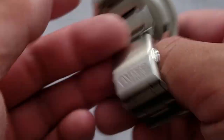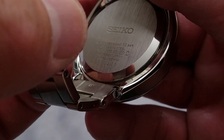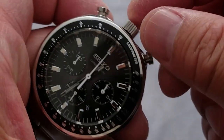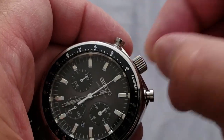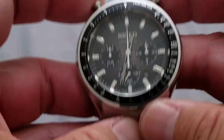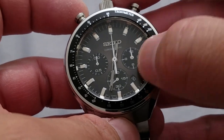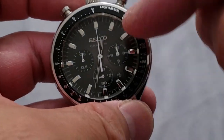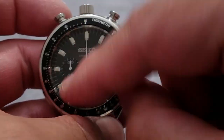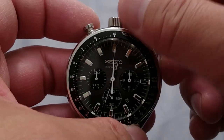Snap case back. I believe it's only 10 bar — 100 meters. There is no screw-down crown; you just pop and pull it out. To first position changes the date over here at the four o'clock area, and pull it out again — the seconds hack — and then set the time.